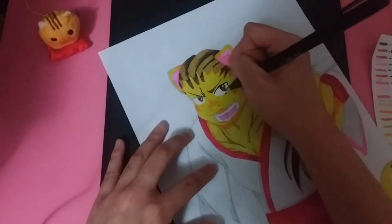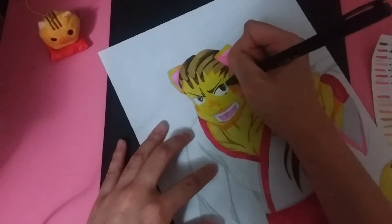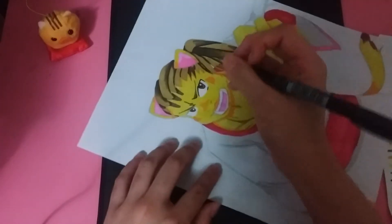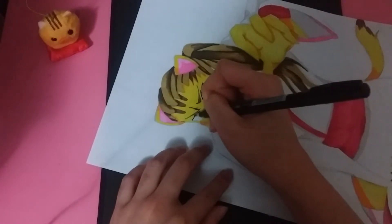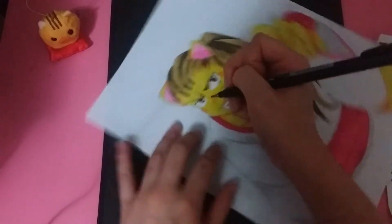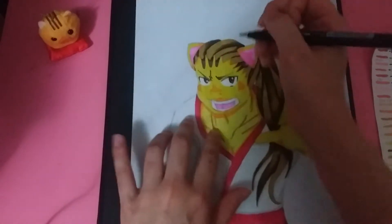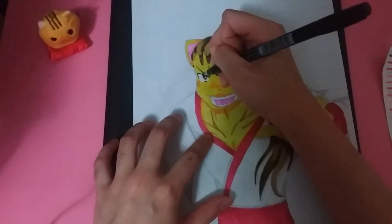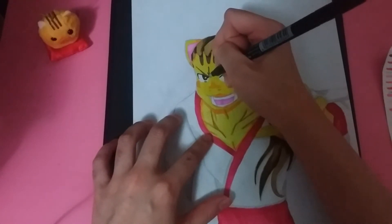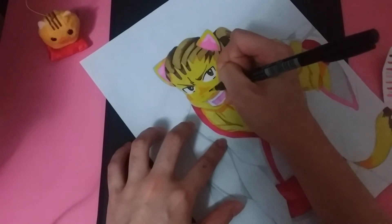I gave him pretty big eyes because I drew his face kind of big to begin with. I chose to make his eyes the same color as his hair - it simply matches. A trick is: if you can't think of an eye color that matches the hair color and you don't necessarily need it to be realistic, you can always go for the hair color as the eye color as well.